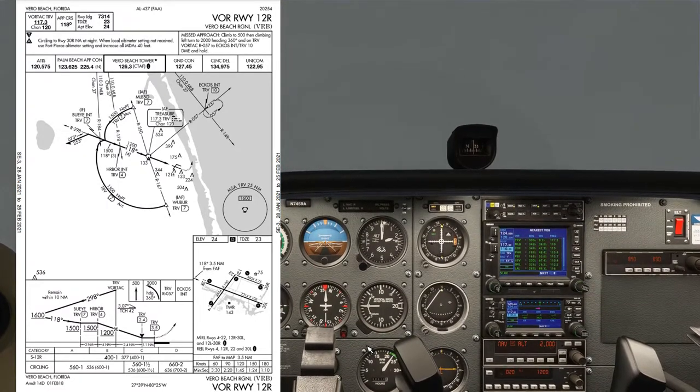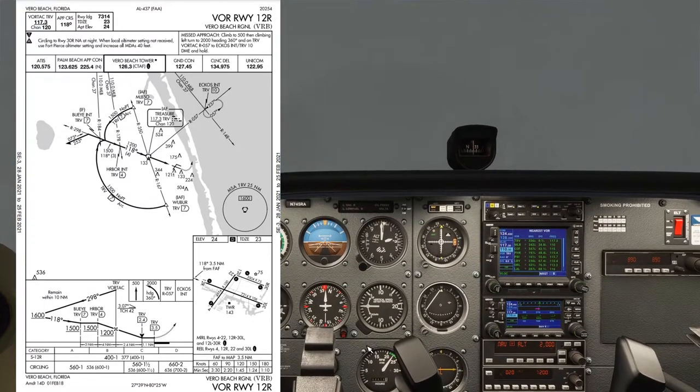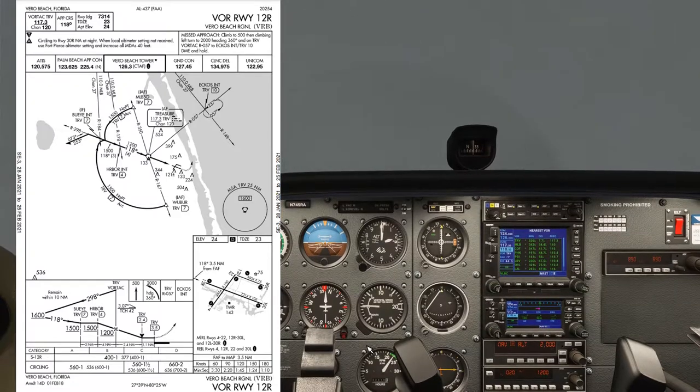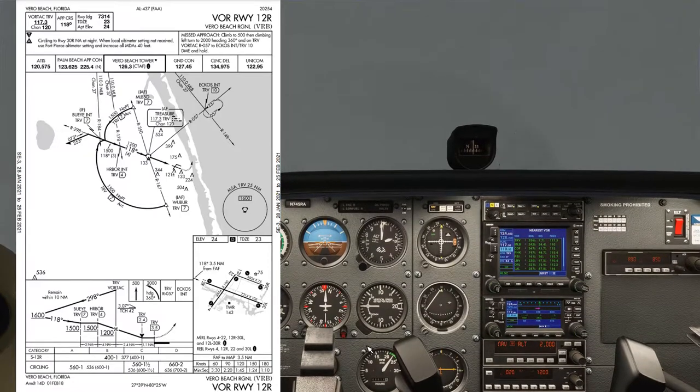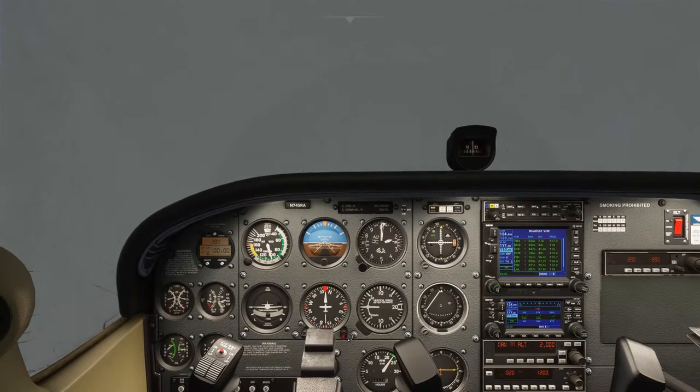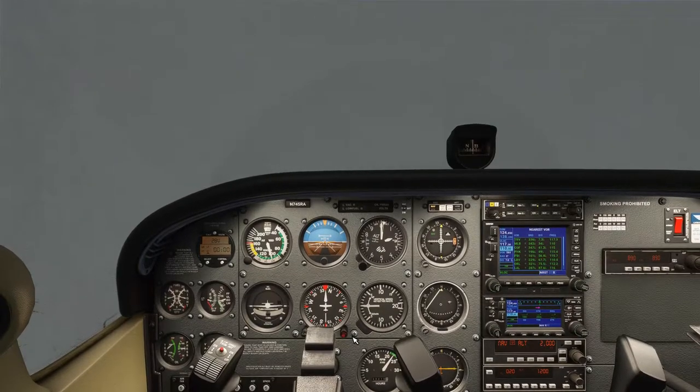For approach configuration, I'll aim for flaps 10 and 80 knots, and configure around the Treasure VOR. I might come down the initial part of the descent a bit faster and then slow down around the VOR. Once visual, I'll go to 4 flap at 65 knots continuing towards the runway threshold. Now we just maintain straight and level until we get to the Treasure VOR.